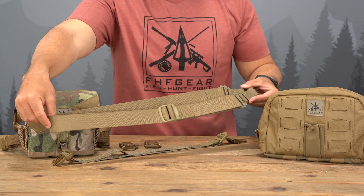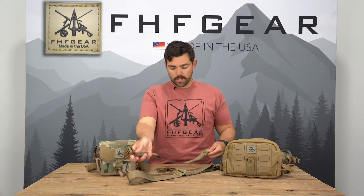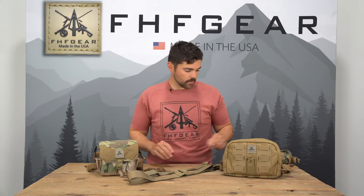The kit comes with the upper shoulder strap, the waist belt, and two field repairable male buckles. And I'll demonstrate here.